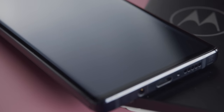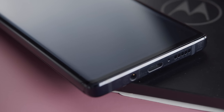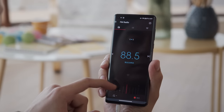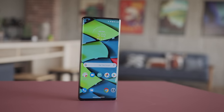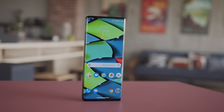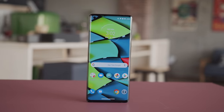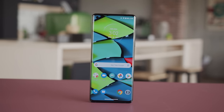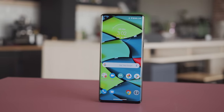The Edge has a standard stereo speaker setup, with a thin earpiece up top and a bottom-firing speaker. Surprisingly, next to the speaker you'll also find a 3.5mm jack, and you also have the option of FM radio if you're using wired headphones. The stereo speakers were tuned by a company called Wave to deliver high loudness and output quality. In our test, however, they had below-average loudness, and while the quality was quite good, the highs sounded a bit muffled and not as crisp as the Edge+.